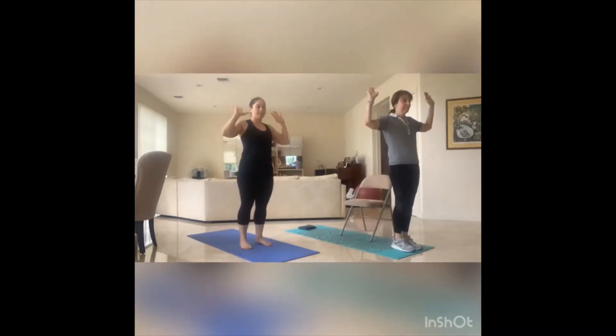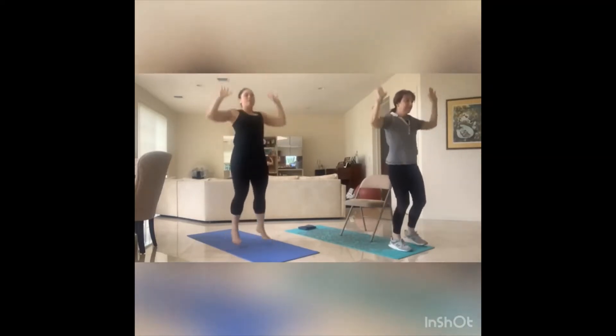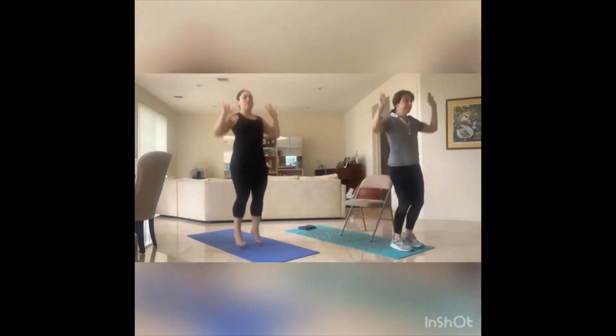And we're going into the jack press. Let's go. Eight, seven, six, five, four, three, two, one.